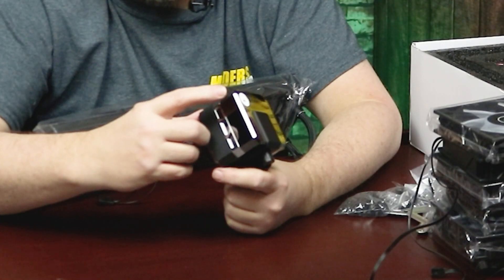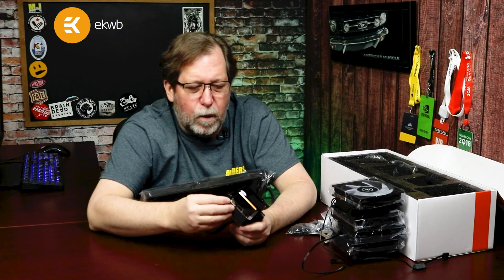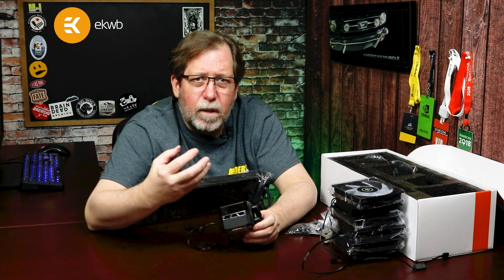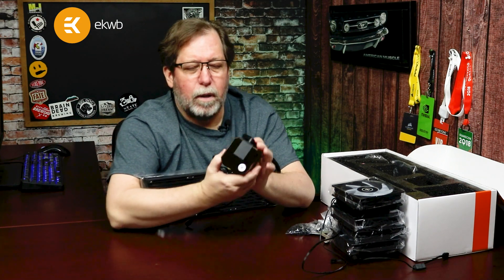The pump and water block has a kind of black chrome on the top, a lighter chrome in the middle, and a matte black plastic look around it. It gives you a really solid, clean look on the inside — not too flashy but definitely not underwhelming either. It looks very nice.